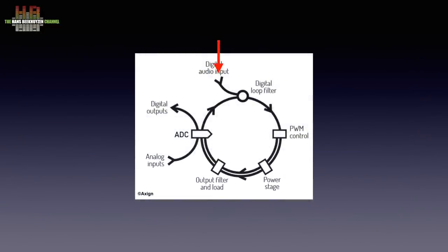The digital loop filter works like this: the digital audio is input at the top, converted to pulse width modulation, sent to the power stage, and passes the reconstruction filter to the speakers. That signal is also sent to an analog-to-digital converter, inverted, and added to the input signal. This way the artifacts caused by the ever-varying impedance of the loudspeakers are corrected.